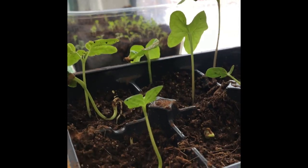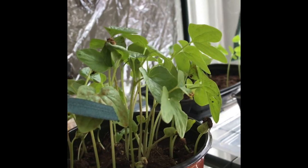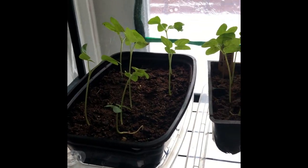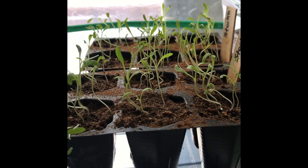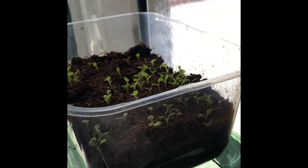The morning glories are going like unreal. I'm wondering if I seeded them too early, because they're going to be massive by June — but that's okay. These are rudbeckia; yeah, those are doing lovely. And I've got more morning glories at the back, and these are stocks — they're doing really great — and some more rudbeckia.